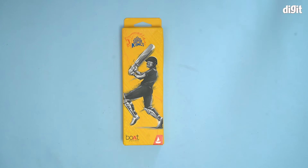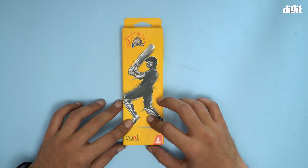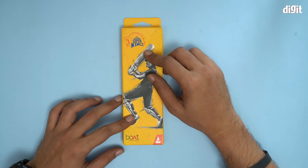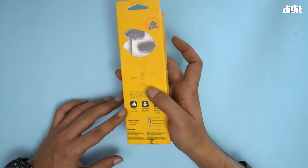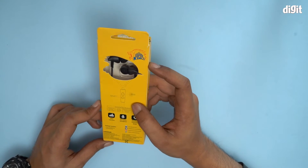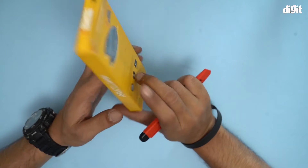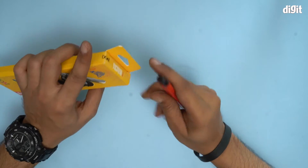Hello and welcome to the unboxing of the Boat Bassheads 100 in-ear wired headphones. This is sponsored by, or rather this is the Chennai Super Kings version. There's some other information on the box as well, like a super clear microphone and a play/pause button. That's about it — no other extra information on this box, so let's open it up and see what's inside.